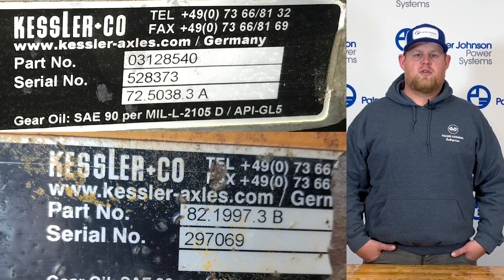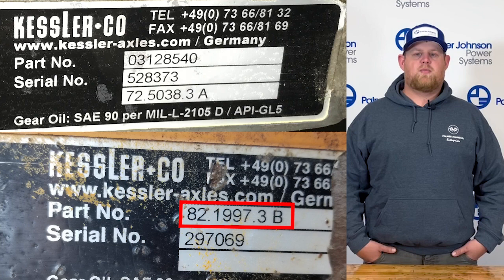Hi, I'm Cody with Palmer Johnson Power Systems, and today we're going over Kessler spec tags. The tags usually consist of three open spaces for information: one will have your part number, serial number, and a blank space. We need the Kessler parts list number and serial number.